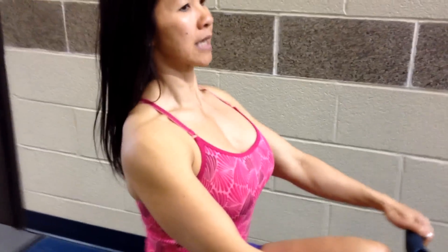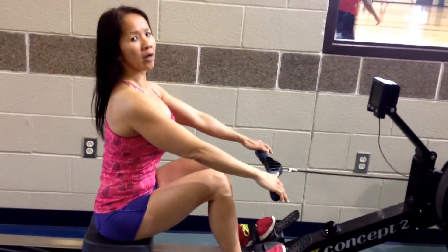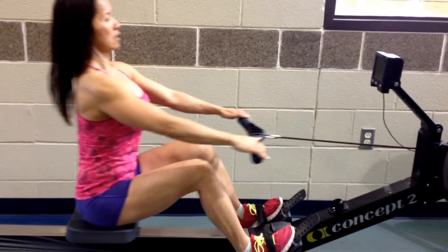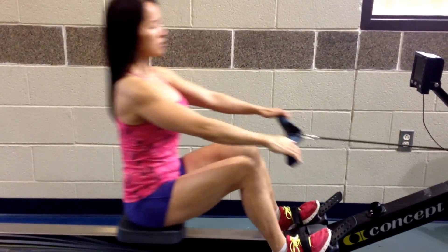So this back gets up. Pull back. Make sure you do not lean back — just stay upright. And use your back muscles.